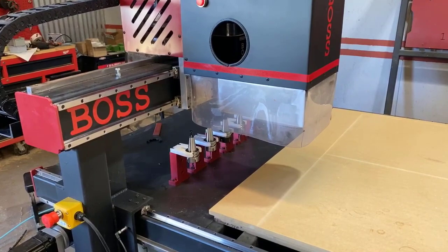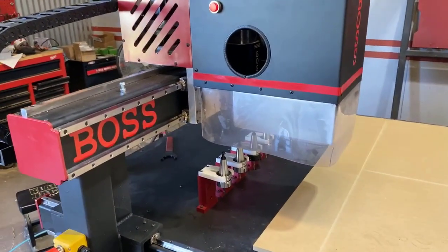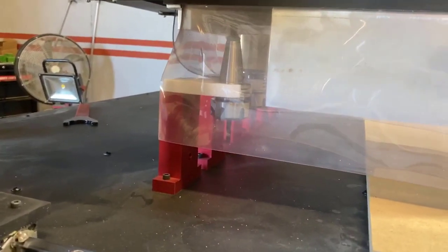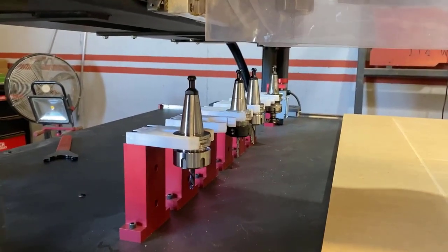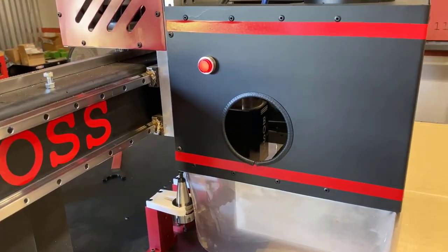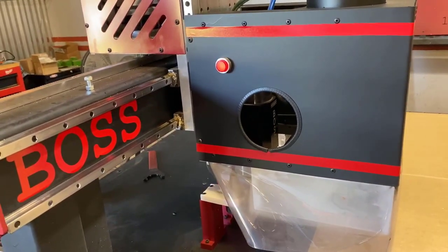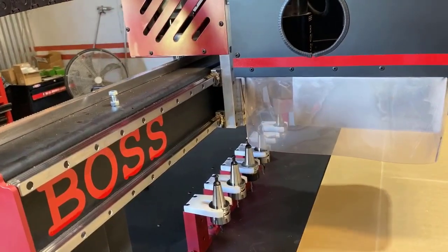At number one, we have a quarter-inch compression spiral bit — that's going to do most of your cutting out of parts. At number two, you've got a five-millimeter bit, which depending on your setup can be used for your shelf pins. At number three, we've got a quarter-inch downshear, and that can be used for your quarter-inch dados for your backers. At number four, you've got a half-inch bit, and that can be used for partitions or your half-inch dados for your shells.